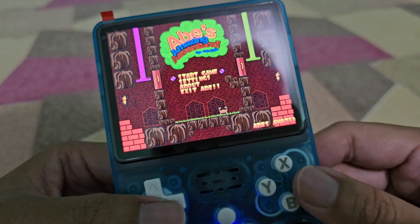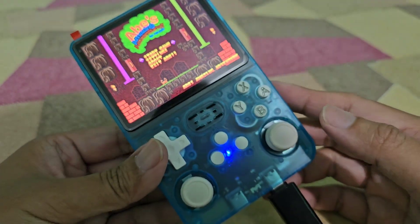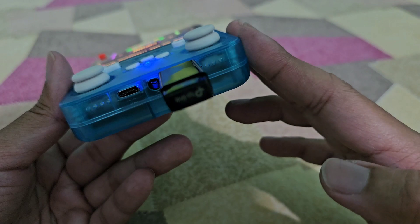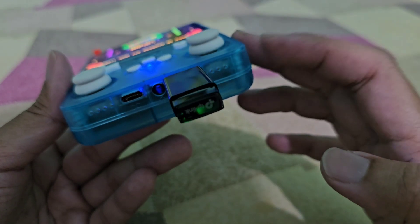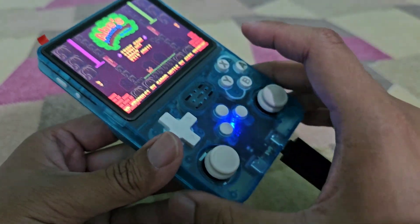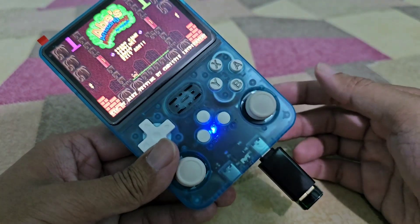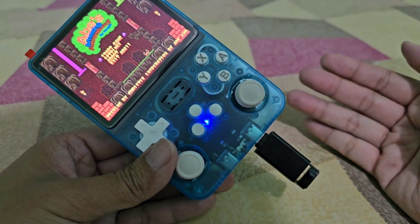There you can see it in the ports section — it's working! This is the only adapter I've tried that works perfectly on the R36S. Thank you guys for watching, bye bye!